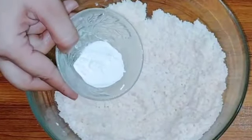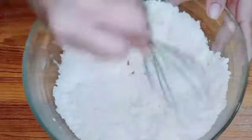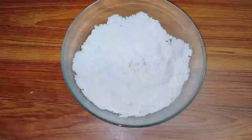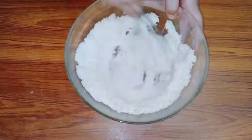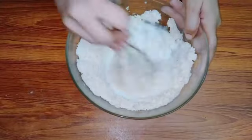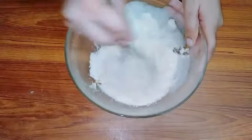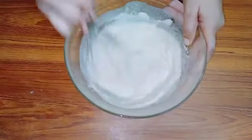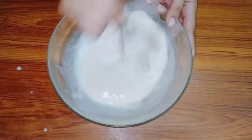After mixing it properly, you have to add one and a half teaspoons of baking powder. Mix it properly. Then I am taking one cup of water at room temperature — not too cold or warm, just normal. I will add it slowly so the mixture is prepared well. Once you add it gradually it will come together nicely.